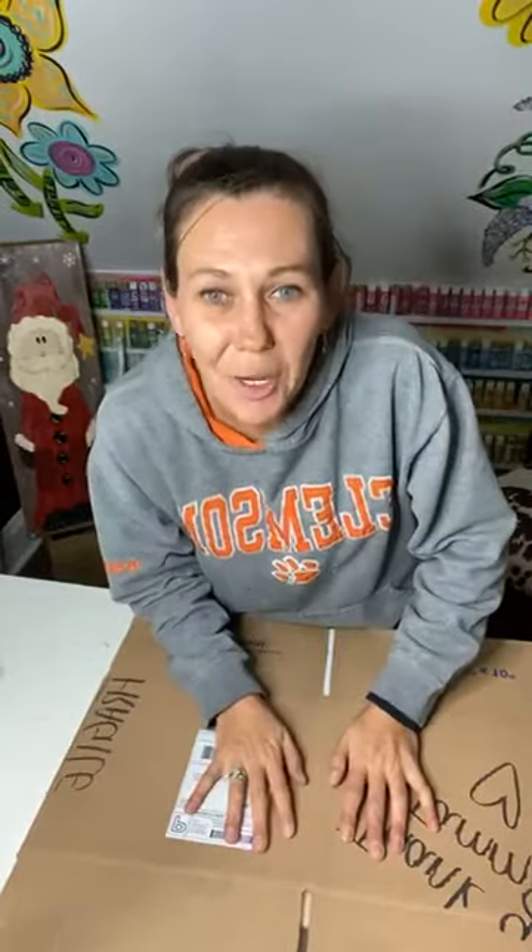I use Pirate Ship when I ship my door hangers.